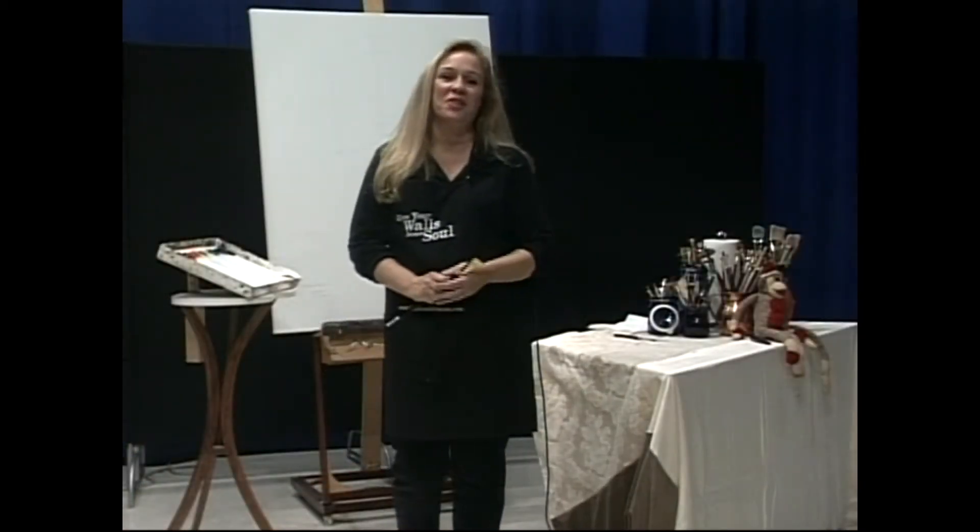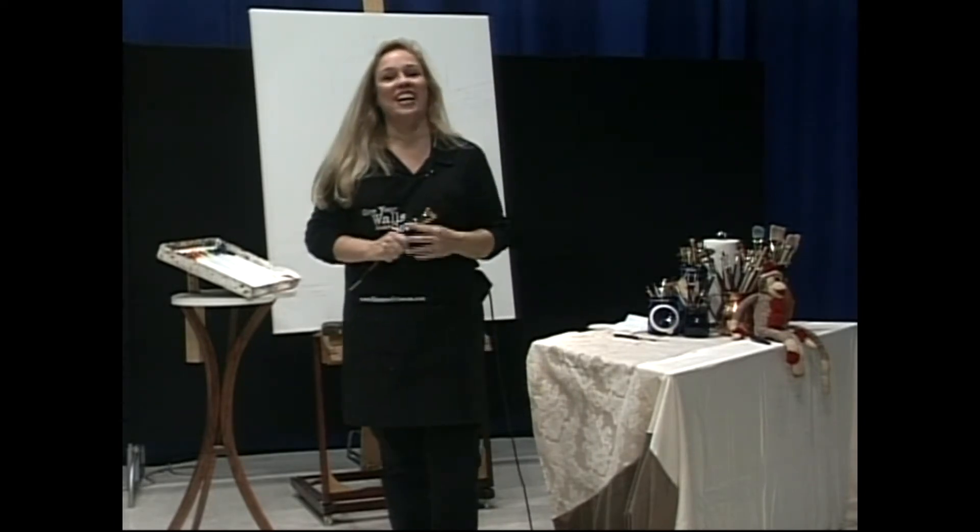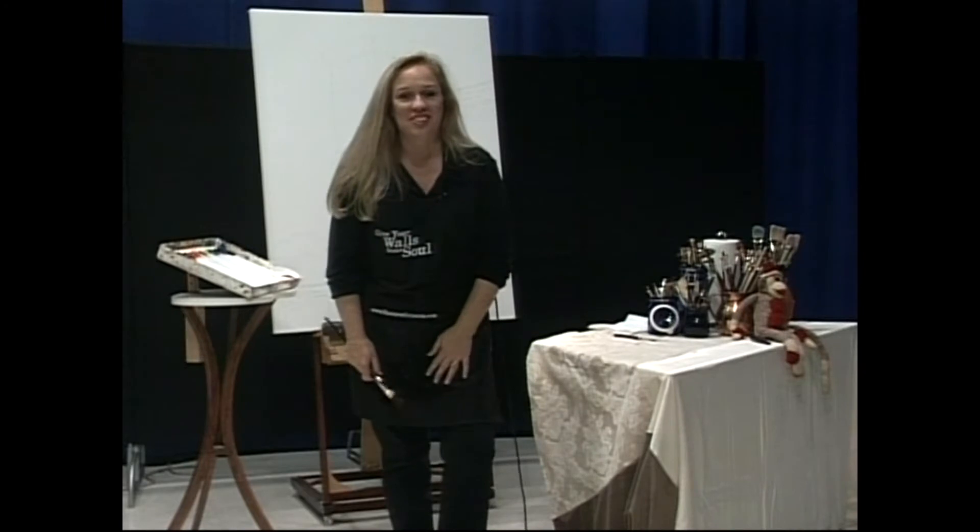Welcome to Give Your Wall Some Soul, I'm Shannon Grissom. Wasn't that a great monkey shot? He just cracks me up. What a great way to start this show.